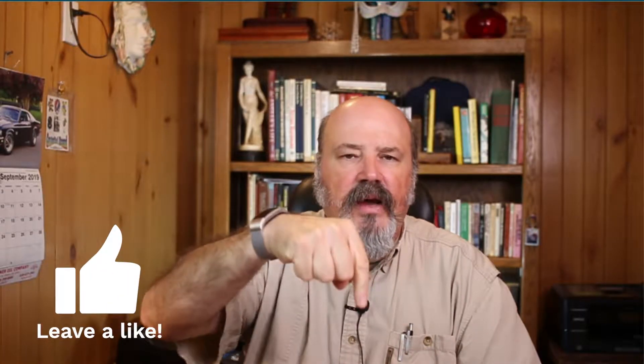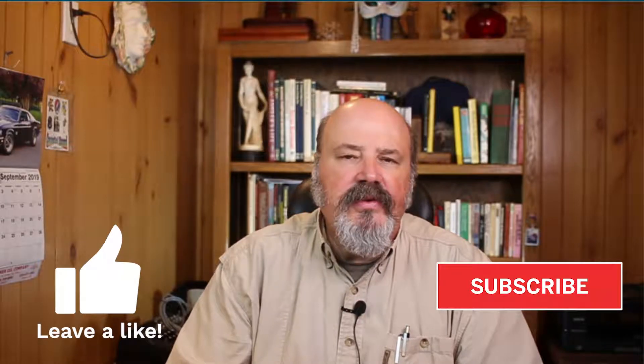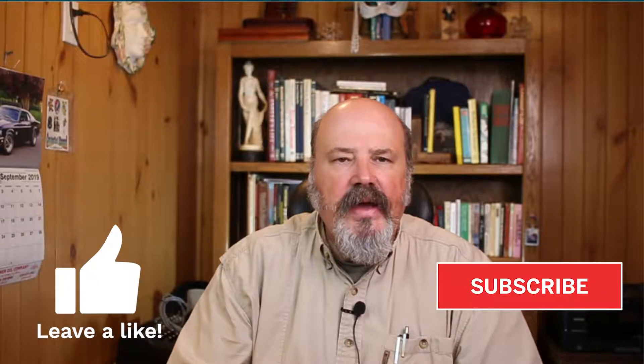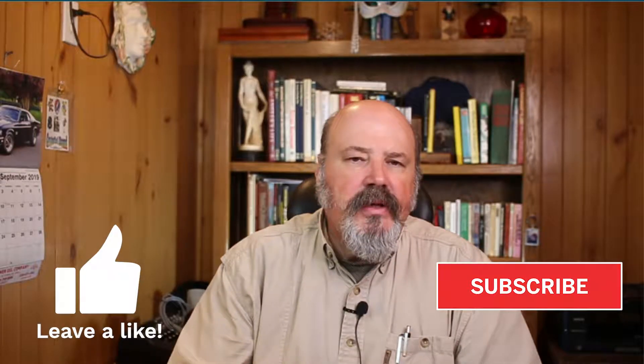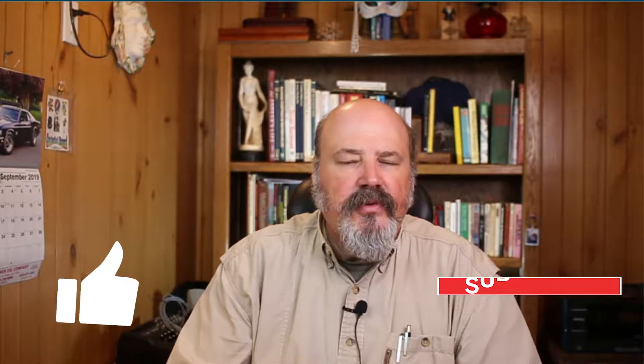Hello everybody and welcome back for another toolbox safety topic video. Make sure you give me a thumbs up below to encourage me to make more videos of this type, and subscribe to my YouTube channel where you'll find additional safety and leadership training videos. Show notes will be in the description below. If you use this video for training with your team, make sure you document the training through a sign-in sheet referencing this video.